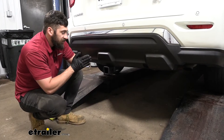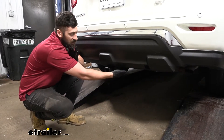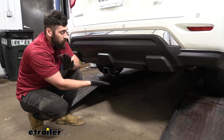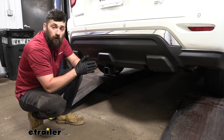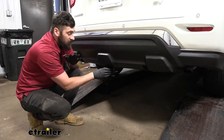Here's what our trailer hitch looks like installed. It has what's known as a hidden design, meaning that the cross tube is actually going to be tucked up behind the bumper here. This does a couple different things. Number one, it provides us with the best ground clearance because the receiver tube sits closely to the bottom edge of the bumper fascia. And number two, it provides the best overall aesthetics because we have more of a factory look there, with most of the trailer hitch being hidden.